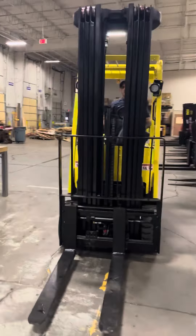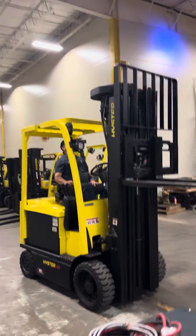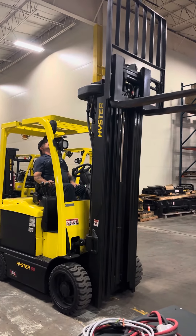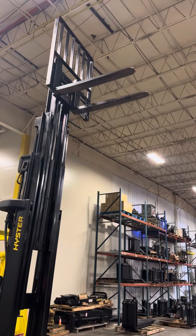Go ahead, bring it all the way up as far as you can go, because this does go up 288 inches and it'll go right to our ceiling if we did that, but you can get the idea here.